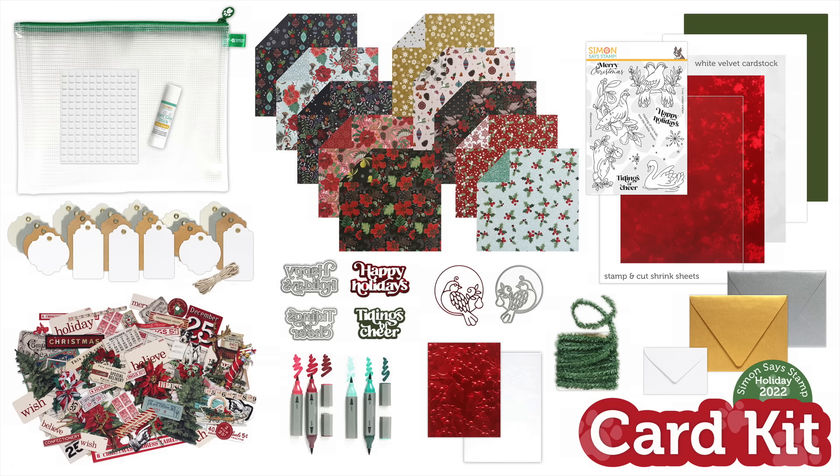I hope you've enjoyed this look inside our limited edition holiday 2022 card kit, available only at Simon Says Stamp. This is a limited edition kit available only while supplies last, so if you'd like to purchase it, we have links below in the video description as well as on our blog and storefront — definitely check all that out and grab this kit while you can. Thank you so much for watching today's video and have a fabulous day!